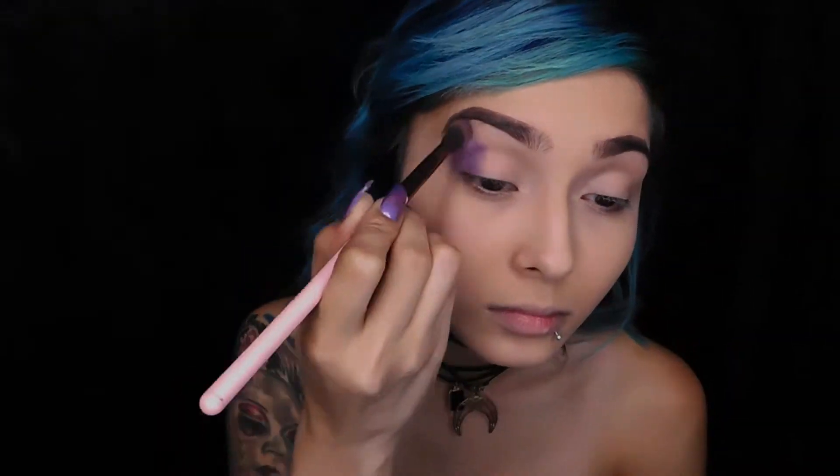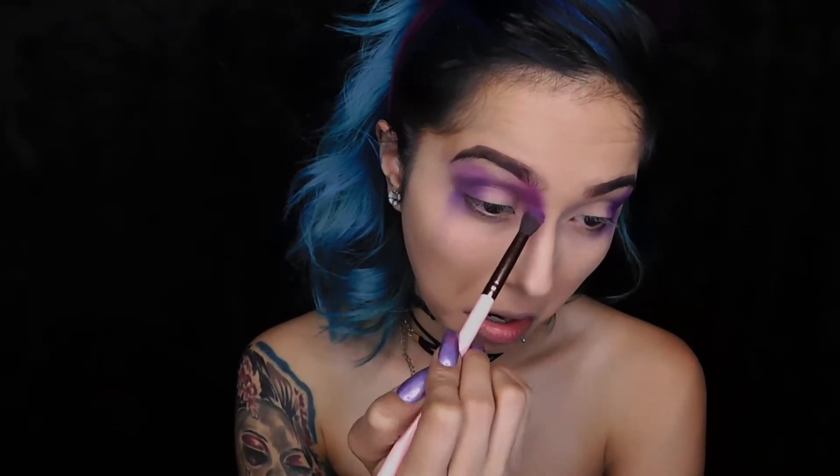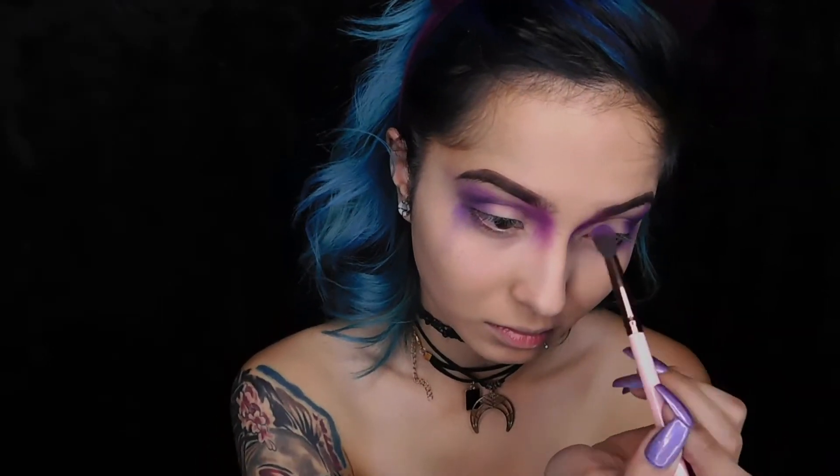I already started with my foundation and brows. I put everything I used in this video in the description box below, and you don't have to use exactly the same stuff or colors — I'm just using some galaxy colors for this look. I'm starting with my eye primer, using a purple color, putting it on the outer corner and into the crease, dragging it out. Then I'm using a hot purple color just below my brow bone and on the beginning of my nose, dragging it up.